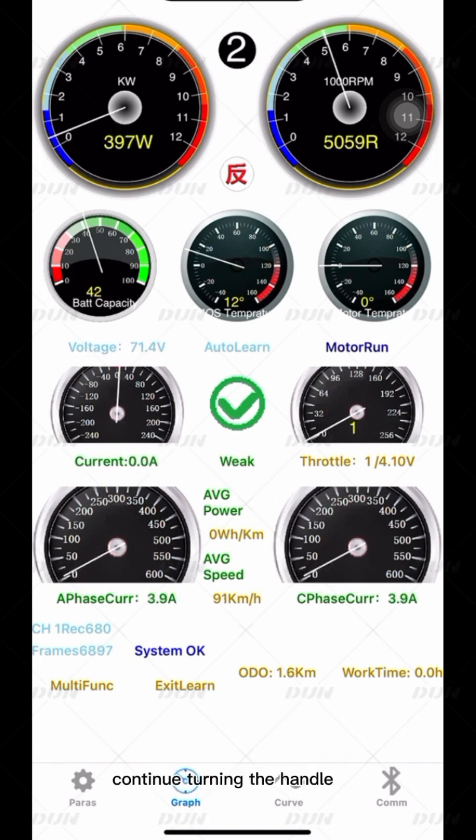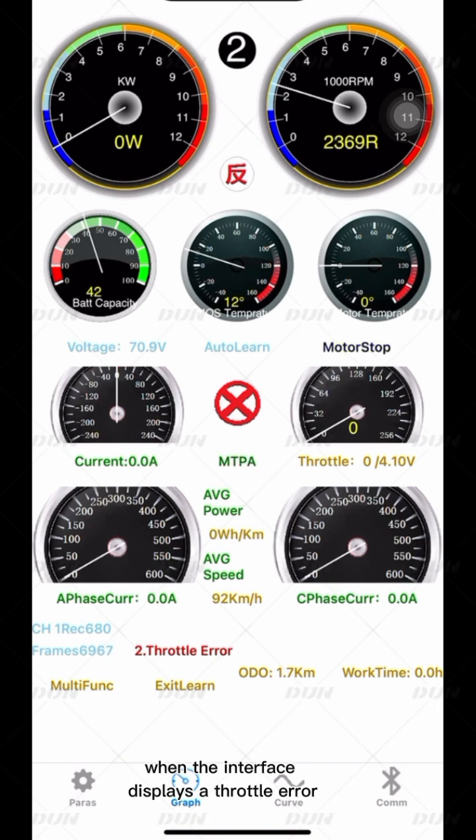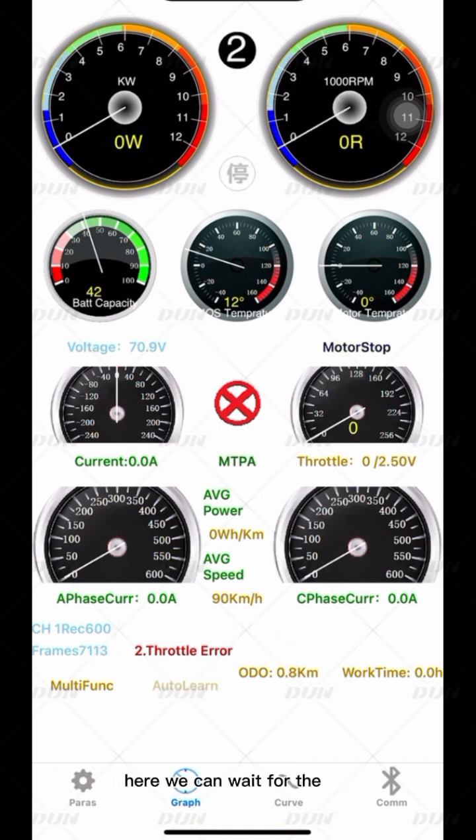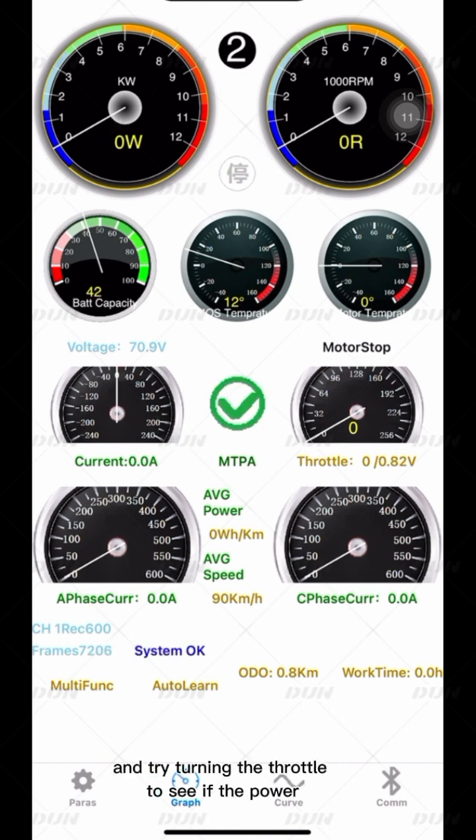Continue turning the handle. When the interface displays a throttle error, it means that the controller has completed Self-Learning. Then we can wait for the controller to reset and try turning the throttle to see if the power is normal.